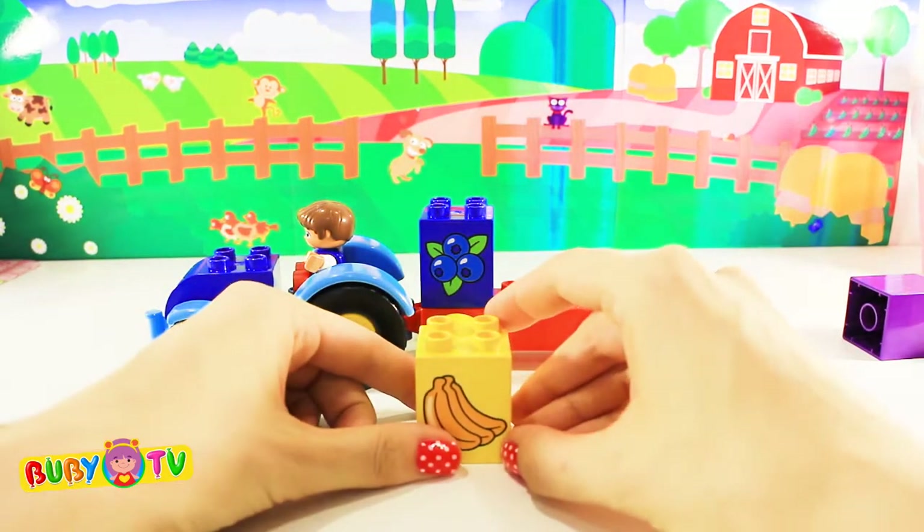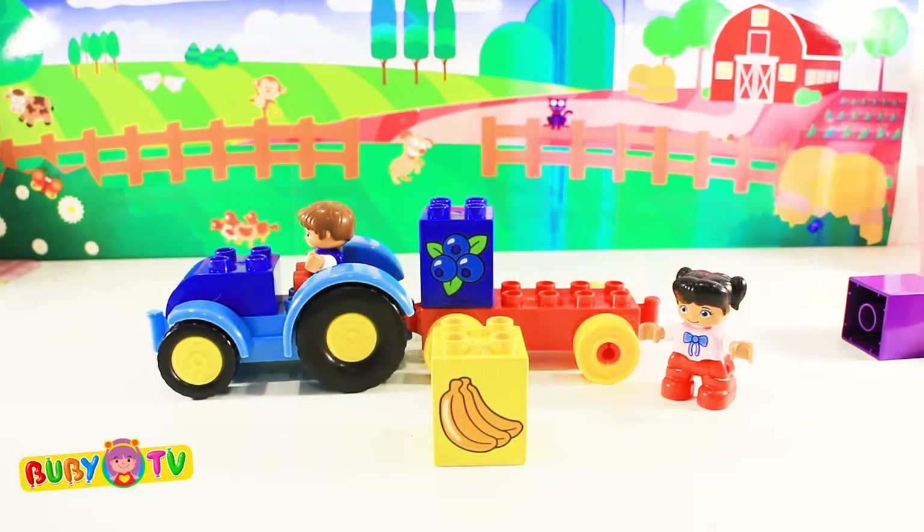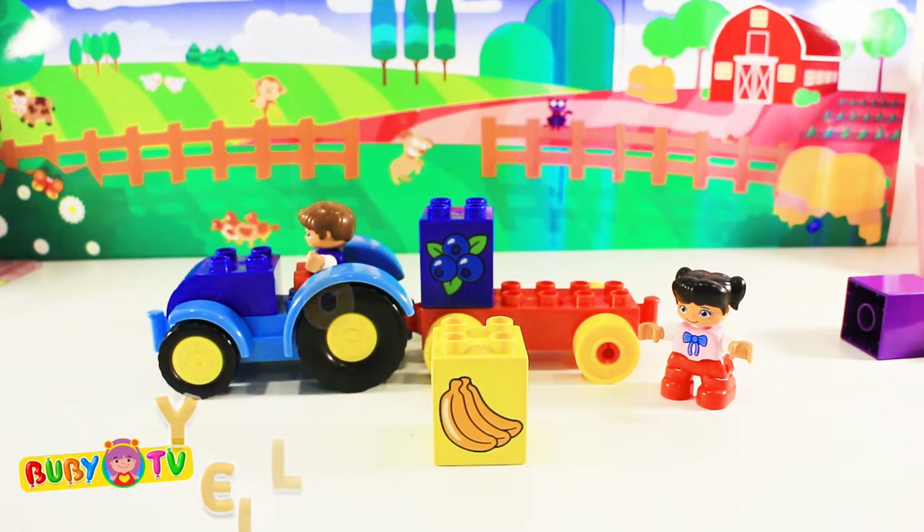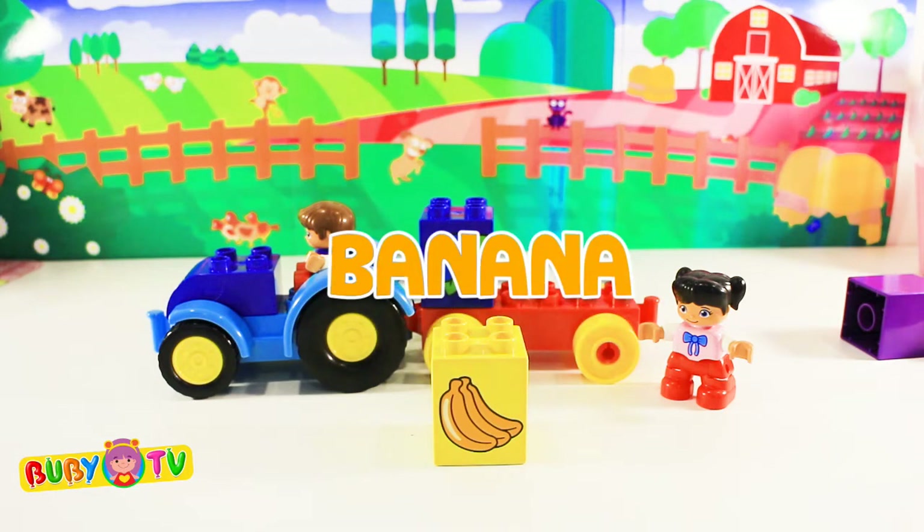And here we have a yellow block! Yellow! It shows a delicious banana! Banana!